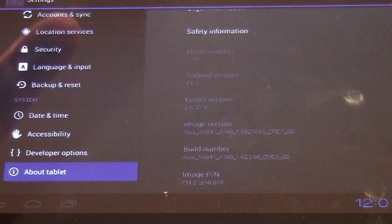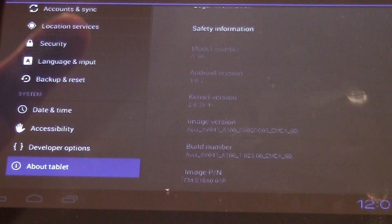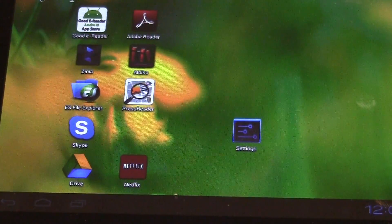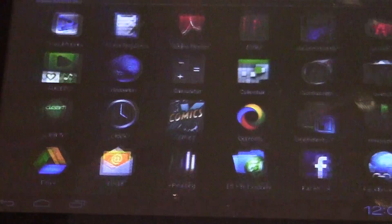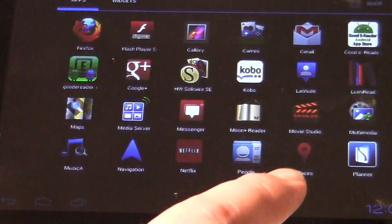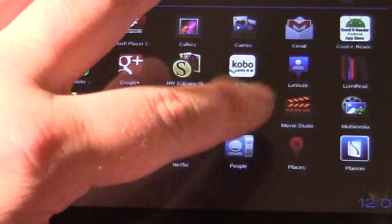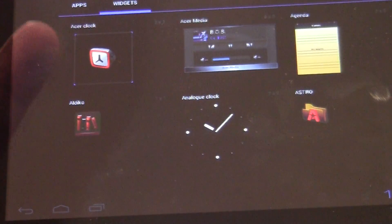I really like the new update on the Acer Iconia. I find that it makes it a little bit more responsive, not that it was sluggish by any means before. Some of the new updates include a new apps menu. You can see it has a new animation, and once you run out of apps you can put widgets there.